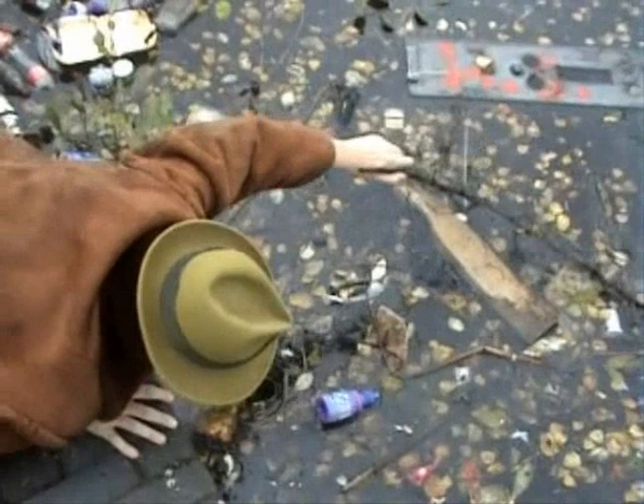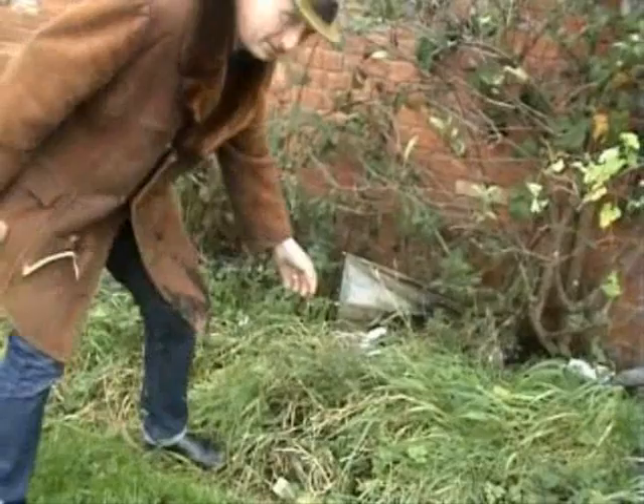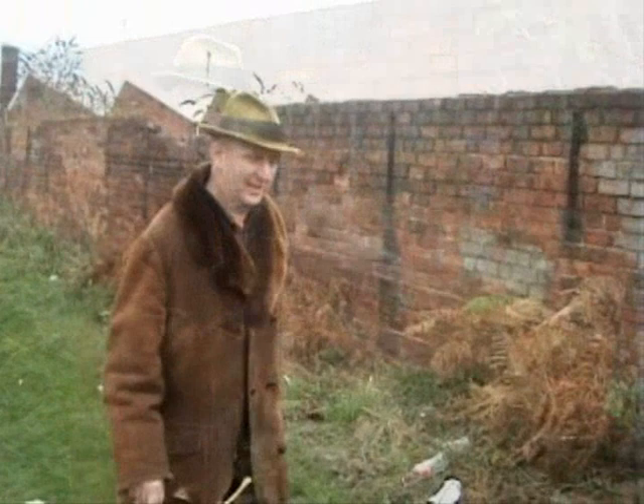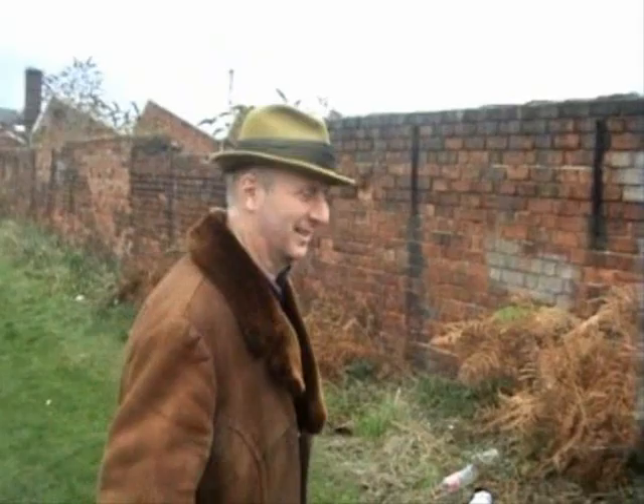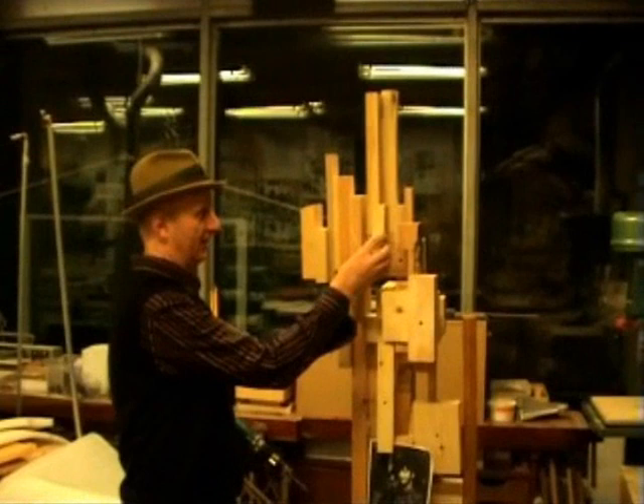We're going to walk down by the canals in Warsaw to find some bits of detritus to put into my Theo Garman bust. No one knows whether Theo Garman drank Carling Black Label, but I think the inclusion of this tin might add something to the sculpture. Make art, not war - don't hate.